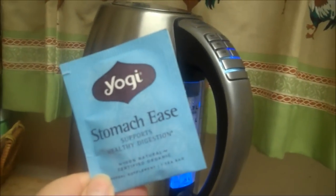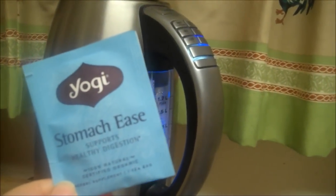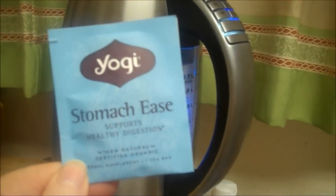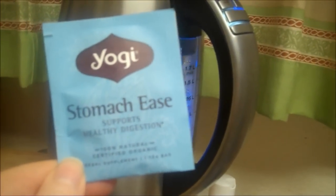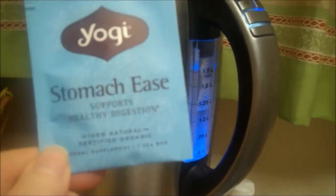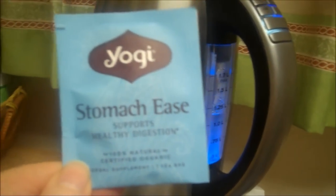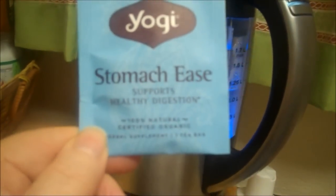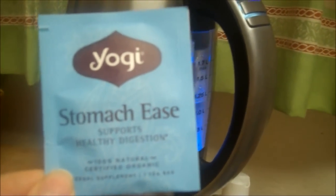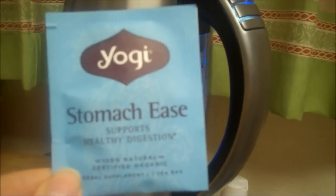I have a headache. I've been getting terrible headaches for quite some time — a couple months — and it's making me nauseous. So I got this stomach ease. Maybe it'll help — not the headache, but the upset stomach. I don't know what I really need — maybe a massage or something.